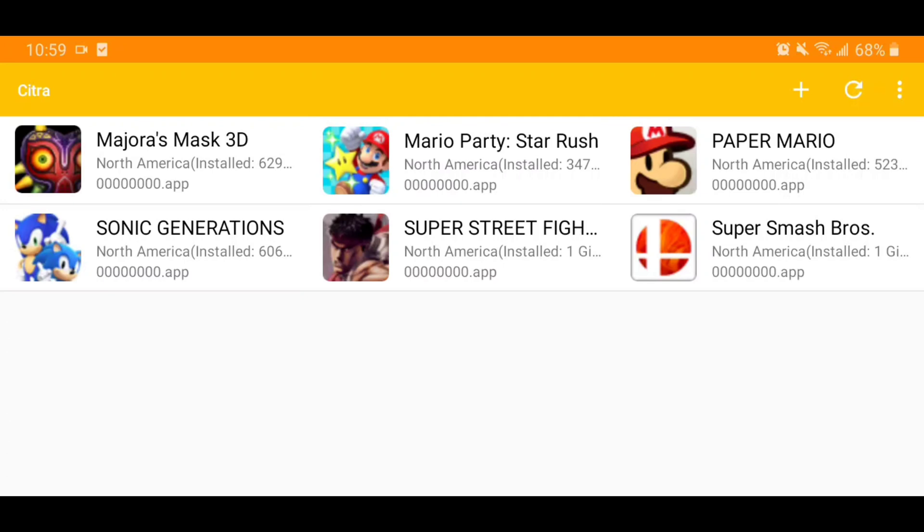First things first, you're going to want an Android device that can run these emulators. I have an S9 Plus — if you haven't seen my previous videos, that's what I use. Take this with a grain of salt because I don't have the newest device, but it is kind of an older device, so it should give you a range of what you can play this on. I also have a Galaxy Tab S5e that I tried this emulator on and it runs very smoothly.